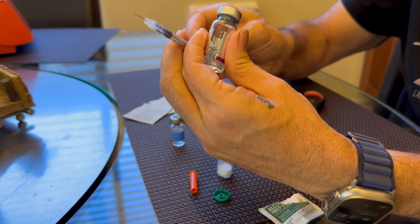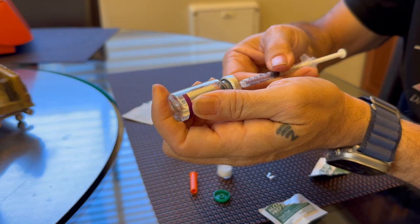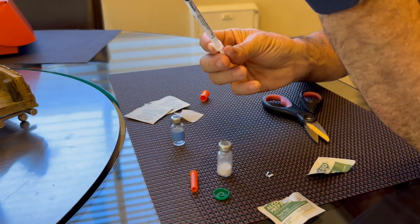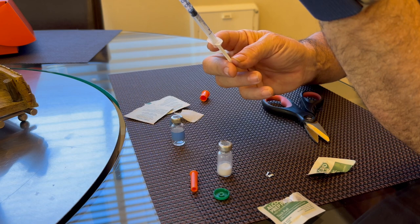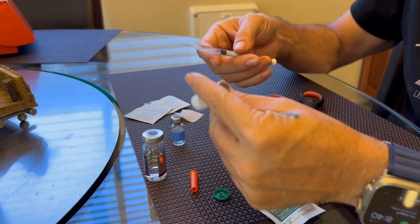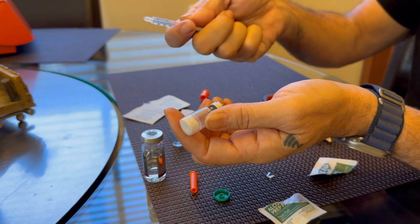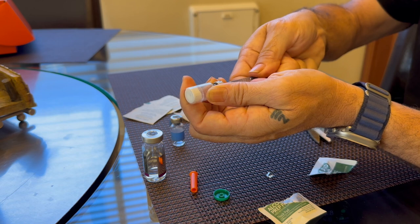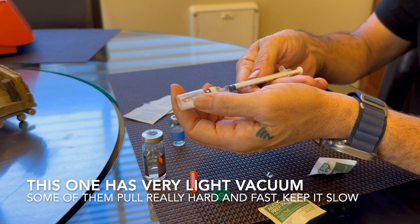As always, make sure you're going to put in as much air as you want to get out. I'm doing 50 units here. The QSC vials are typically under a vacuum — they're going to pull this in really hard, which you don't really want. So I hold the back of it here to keep it from drawing in instantly, and you can see that it basically fills itself.